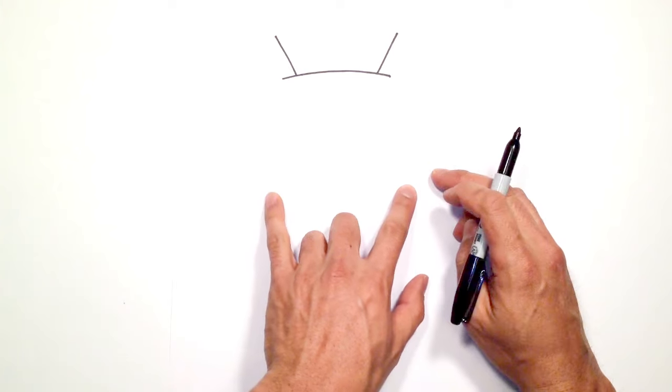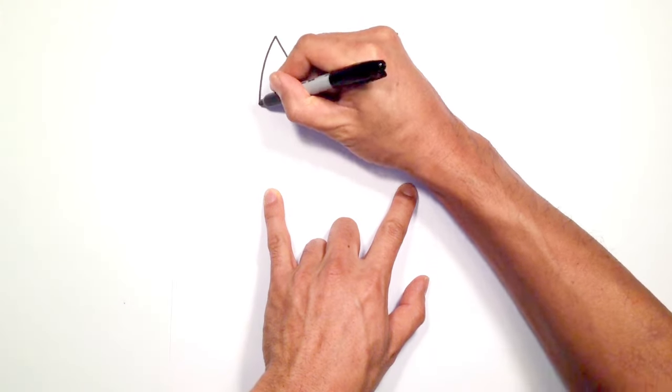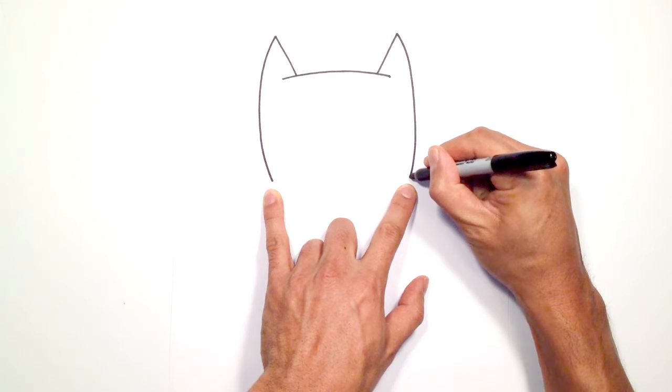We're going to curve down towards the jaw. So we're going to start the top on the left side and curve all the way down to the jaw. Do the same thing on the right side, curving down to the jaw line.